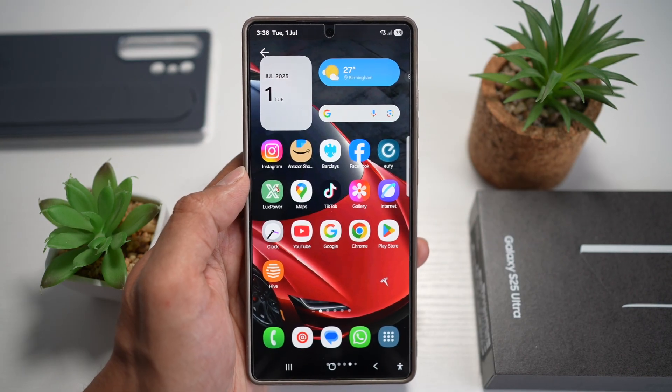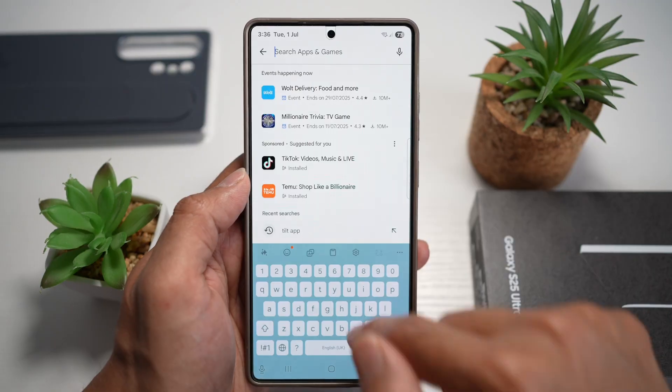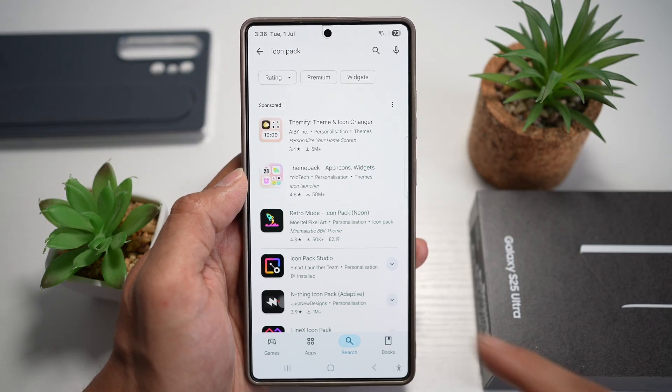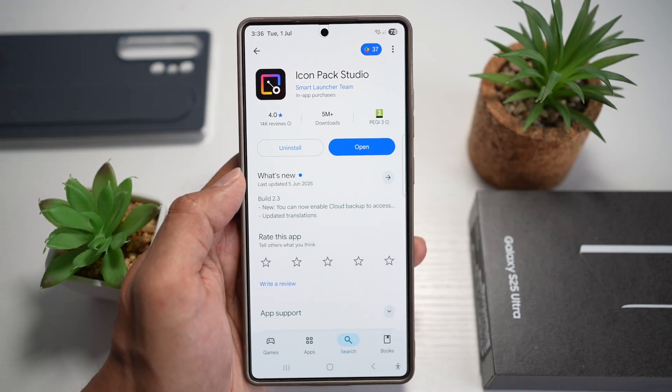First, go ahead and open up the Play Store. Tap on search and search for the icon pack. This is the Icon Pack Studio, which you require — go ahead and install this.